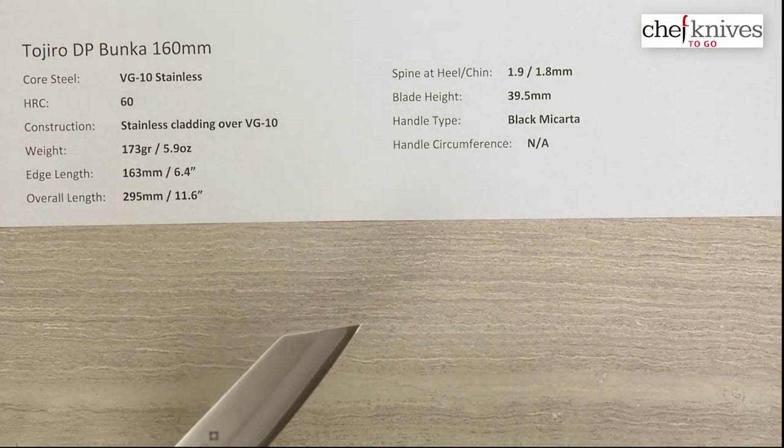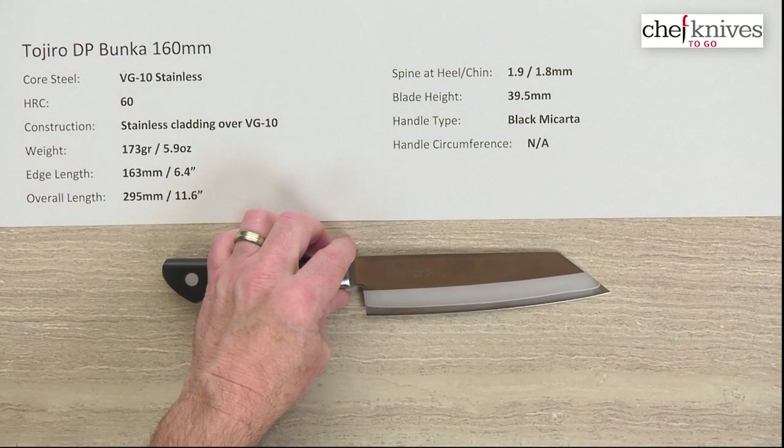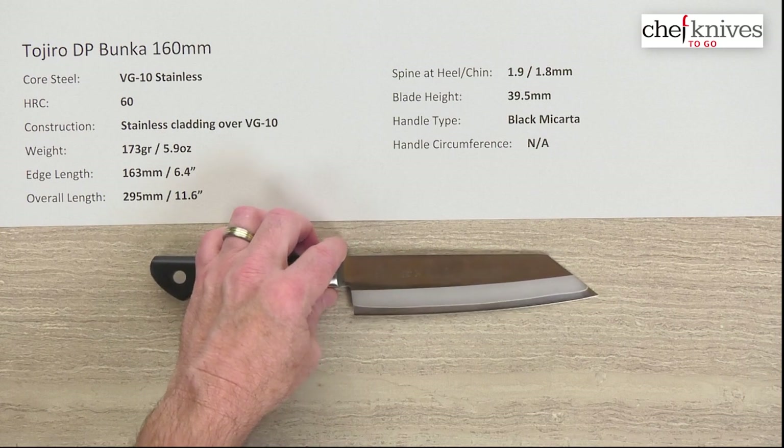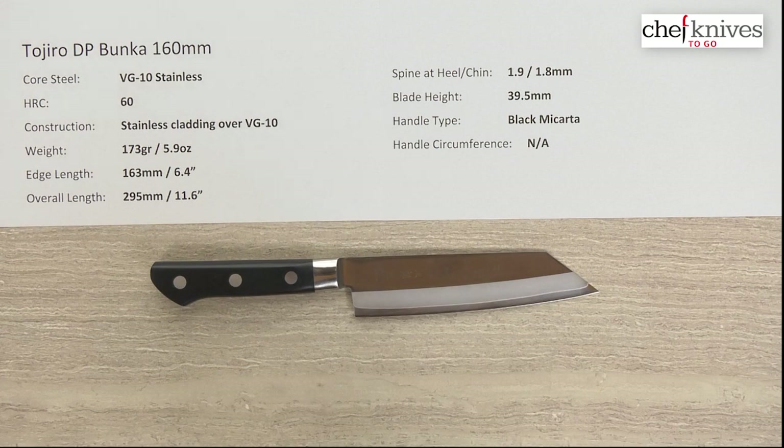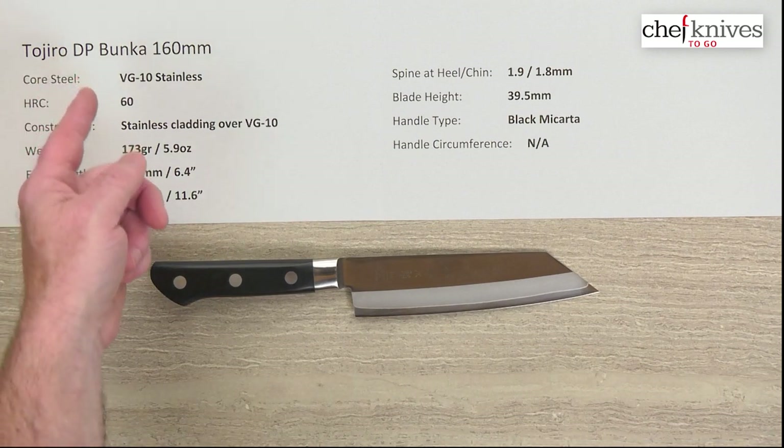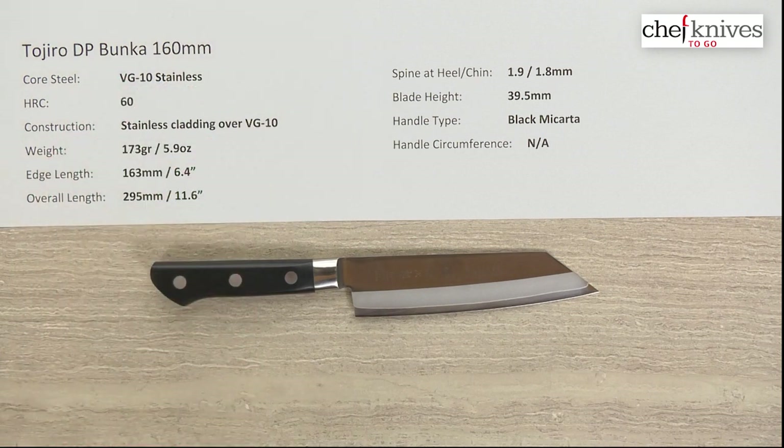Tojiro is coming out with some newer styles and expanding this line to some interesting shapes and sizes. It's a venerable line of knives that works really well at home or in a professional environment, with good performing steel. This is the Tojiro DP Bunka 160 millimeter knife.